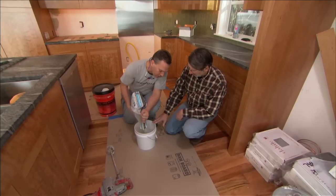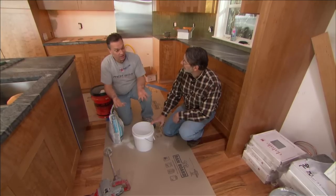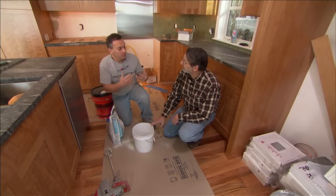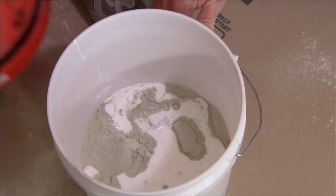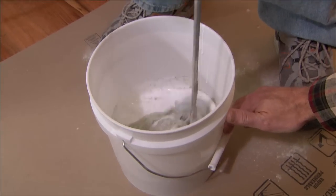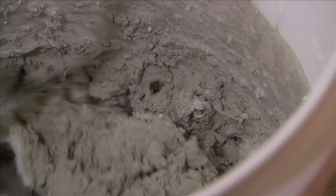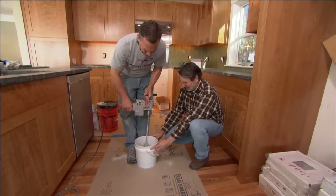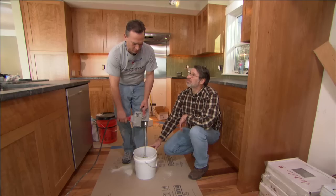Typically you would use thinset, but you're very limited in your choices — either white or gray. In this case, we wanted to have the color behind so that when you look through the tile you can see it. So we use a latex additive which enhances the grout so that it acts as our thinset. That looks like about enough — I'll let that rest for five minutes, remix it, and we'll start putting it on the wall.